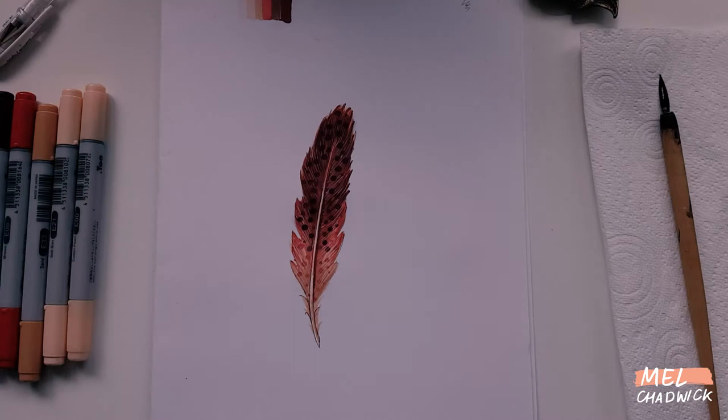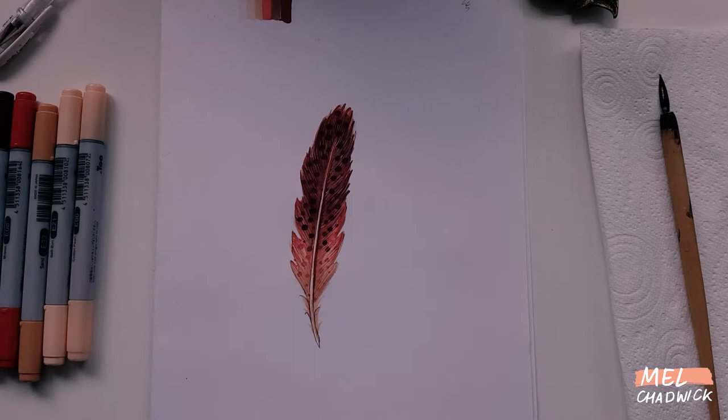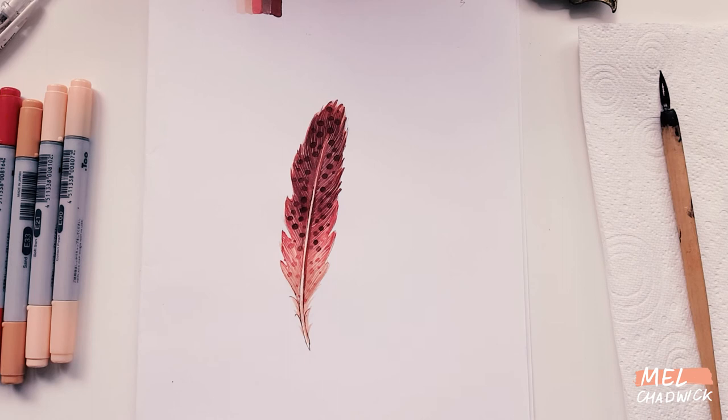And there we go — a feather made with Copic markers! I'd love to see what you create with your Copic markers, and I really hope this mini tutorial was helpful as an introduction to using them. Thanks for watching. If you enjoyed this, please give it a thumbs up, subscribe below, and it'd be great to hear your comments in the comment section. Bye!